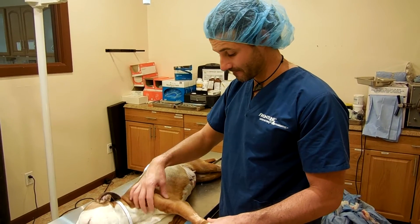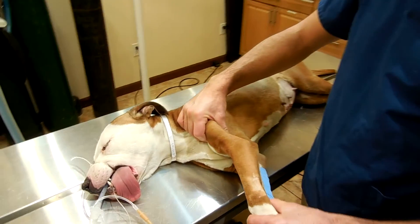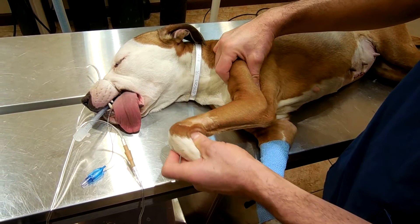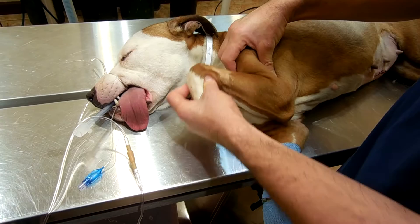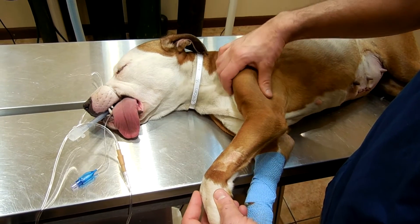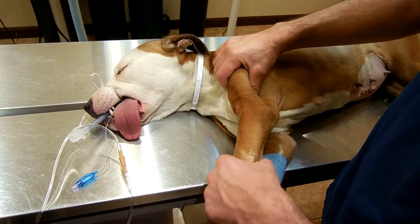Flexion of the elbow. The patient is in lateral recumbency. This is the flexion of the elbow — ensure not to move the shoulder joint as you do it. And here is the extension.